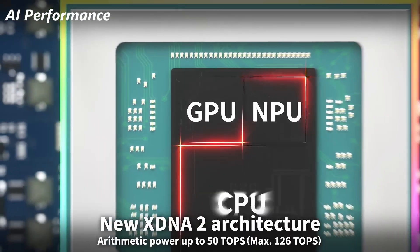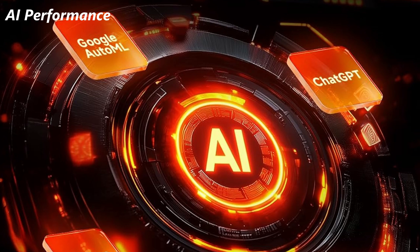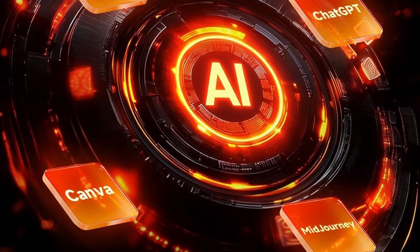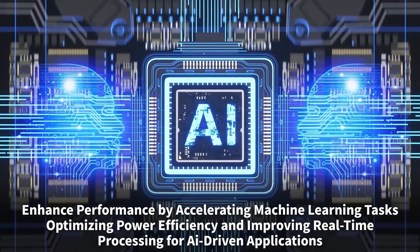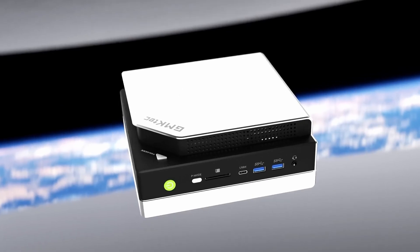The AI NPU delivers over 50 TOPS of processing power. I ran Llama 3 and DeepSeek 70B locally with no hiccups. GMK's built-in AI software makes it simple — load your models and it just works. No complicated setup, just local AI power, offline.